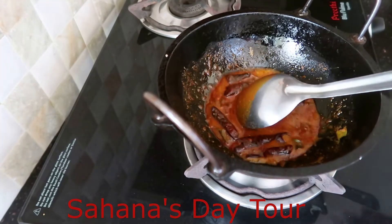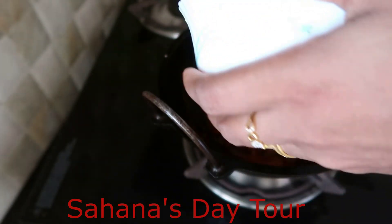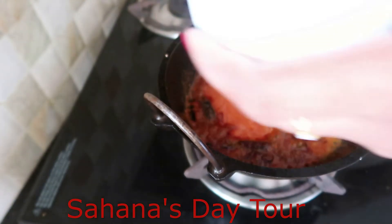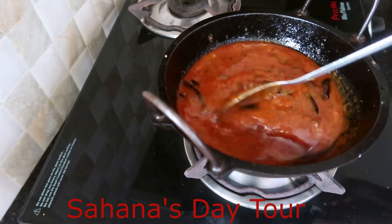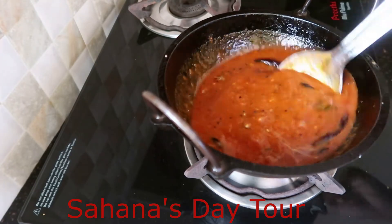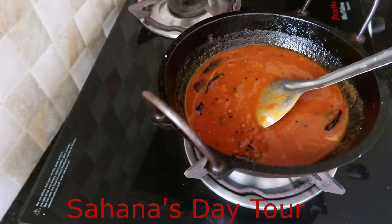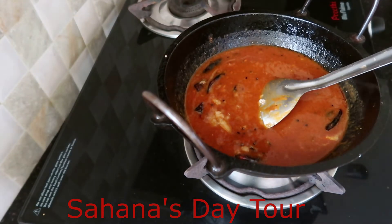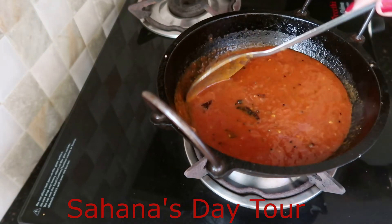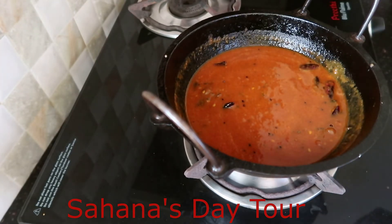Now I have to add the tomatoes. Let's put it in the pot.